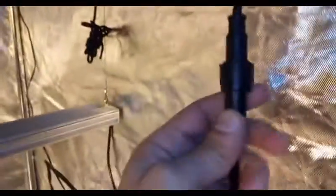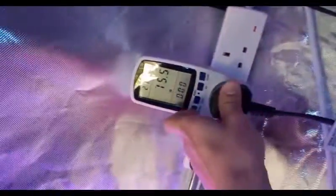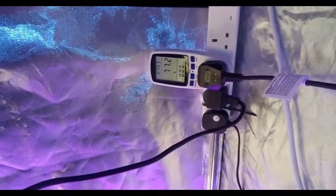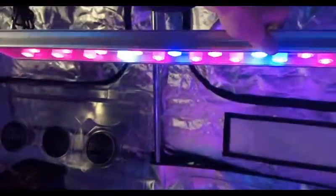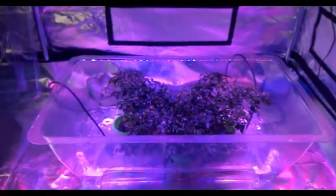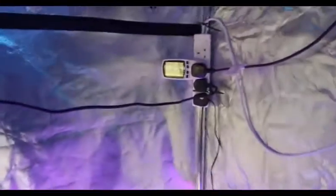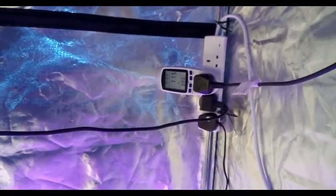Heat sink, power supply, quick disconnect — driver is built inside. It should be powering at about 75 to 80 watts. Plugging it in, let it reach temperature stasis — it's climbing. And here we have it lit. Let's take a look at it from underneath. Altogether at 74% capacity, this is dropping 9,200 lumens onto the plants, which is fantastic. It's only operating at 77.5 watts.